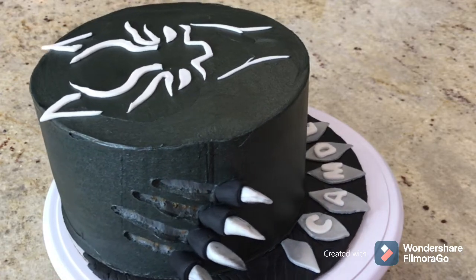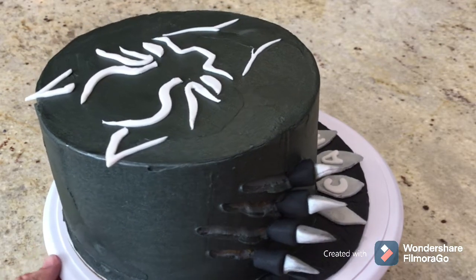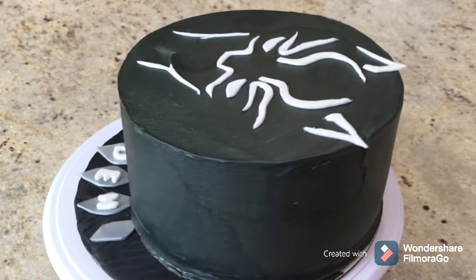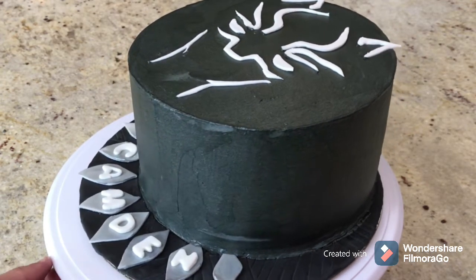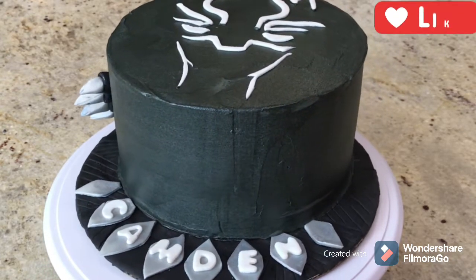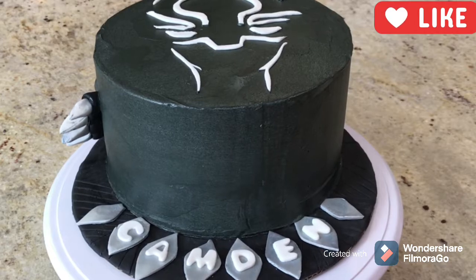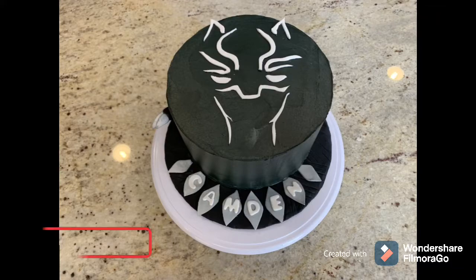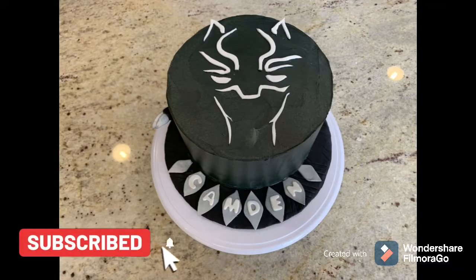Here is the final result — please let me know what you guys think and what your favorite part was. I just loved making this cake; it was well thought out, simple, and very effective. If you want to copy my idea, you're welcome to. If you like this video, give it a thumbs up and follow my channel. I really appreciate you guys taking your time today to watch. Thanks again — love you guys and I'll see you next time!